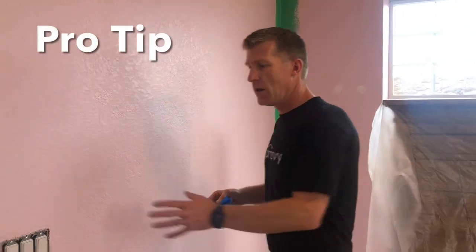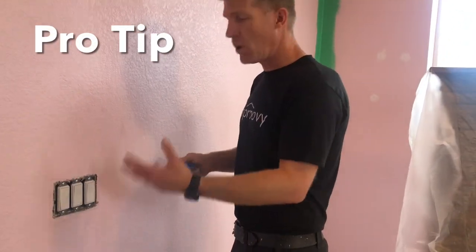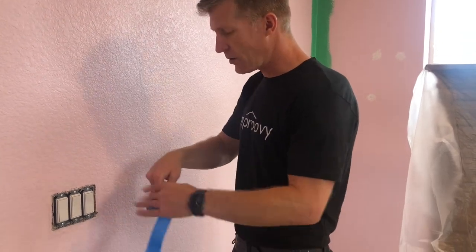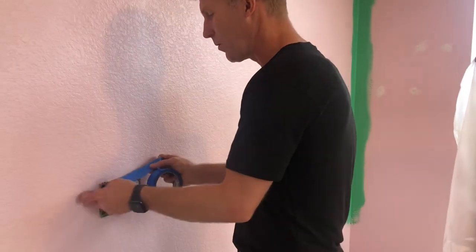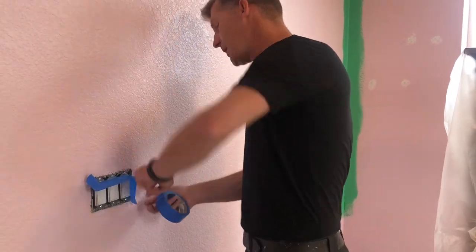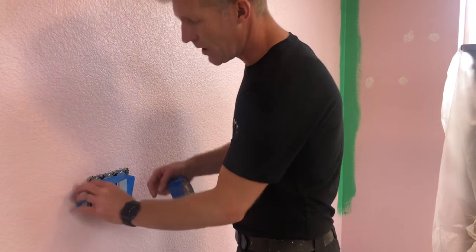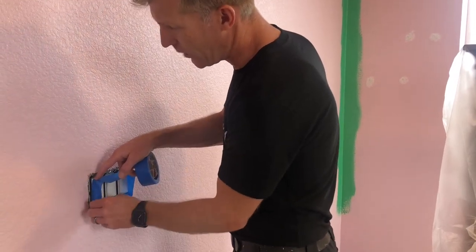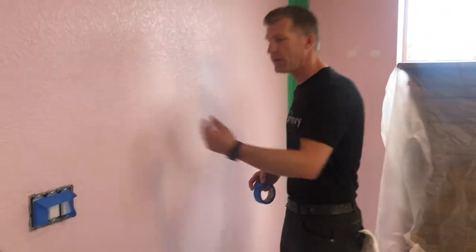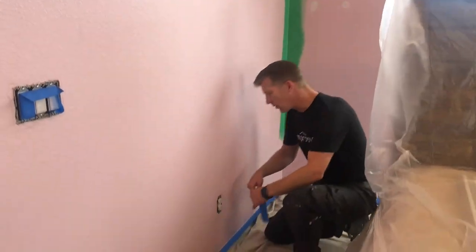It's a good idea on white switches to go ahead and at least create a drip edge or spatter guard on them. Just take some tape and run it over the top of them. The whole point is protecting them and making sure you're not wasting time later coming through with a wet rag, having to clean off the tops of light switches and outlet covers.